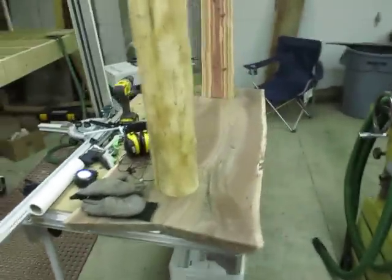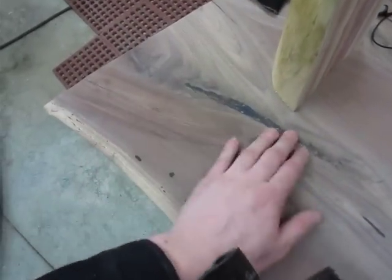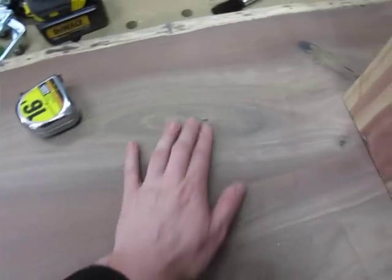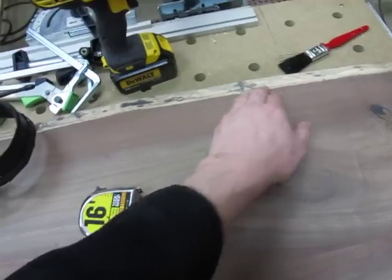I've been working on a slab tabletop here, as you can see. I sanded it down this morning — I had my dust collector running because I had the CNC going all morning, so I did not get any video of that. I used the West Systems two-part epoxy here to fill in all the cracks and wormholes, and I just tried to leave as much in as I could because I kind of like the natural look to it. And on the edge here, all these wormholes and stuff are all filled and stabilized with epoxy.